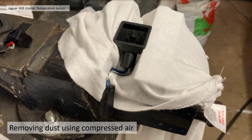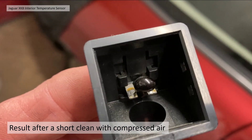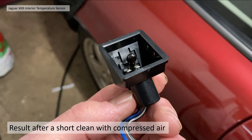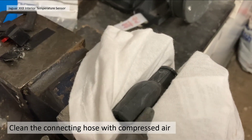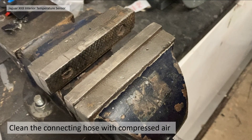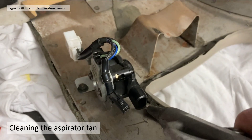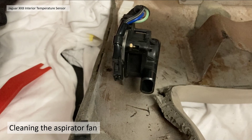I've used a clamp to hold it because I'm quite poor at doing single-handed videos. The result after a short blast with compressed air — it hasn't got quite all the dust off, but a little bit of cleaning with a cloth will get rid of that. Very pleased — looks almost new. I also cleaned the rubber hose with compressed air, and also the aspirator fan itself — you can see it's obviously working because it's spinning around quite freely. Just giving it another quick blast to make sure all the dust has gone.